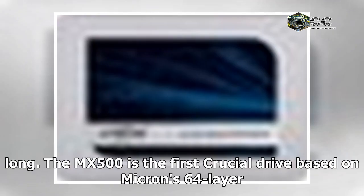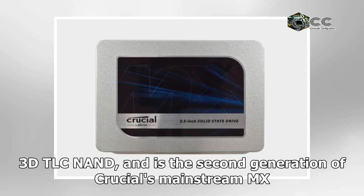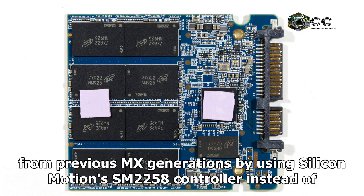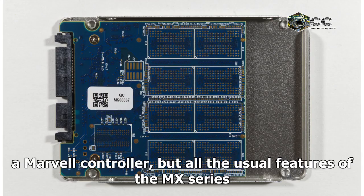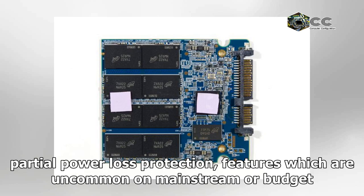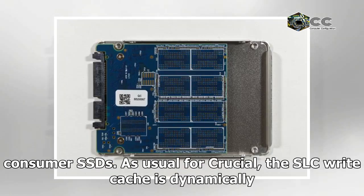The MX500 is the first Crucial drive based on Micron's 64-layer 3D TLC NAND, and is the second generation of Crucial's mainstream MX series to use TLC NAND instead of MLC NAND. The MX500 breaks from previous MX generations by using Silicon Motion's SM2258 controller instead of a Marvell controller, but all the usual features of the MX series are still present. This includes both TCG Opal encryption support and Crucial's partial power loss protection, features which are uncommon on mainstream or budget consumer SSDs.